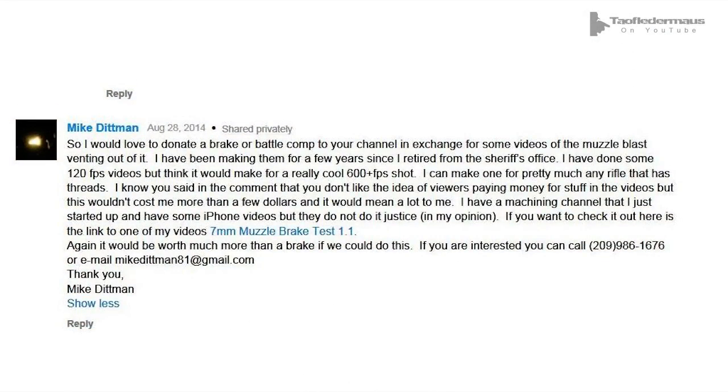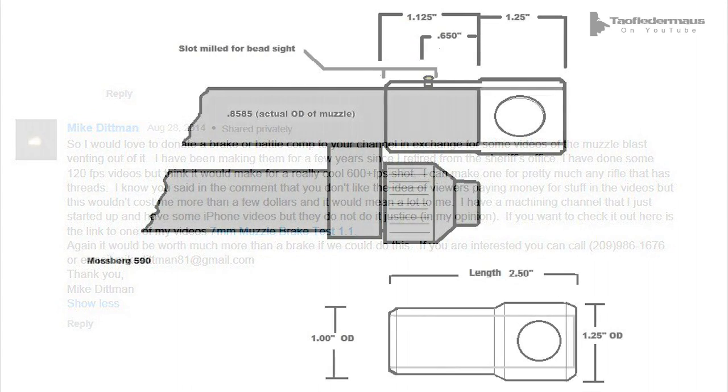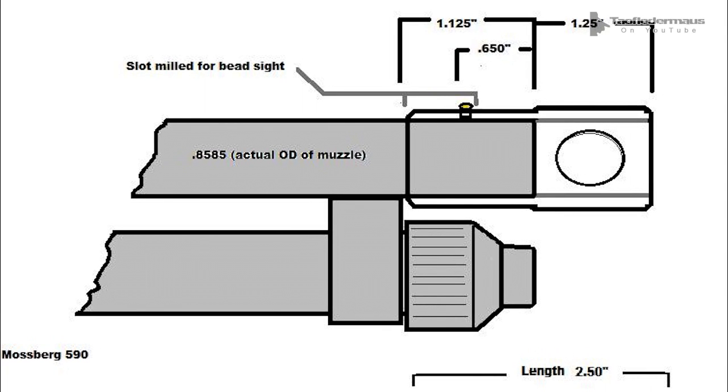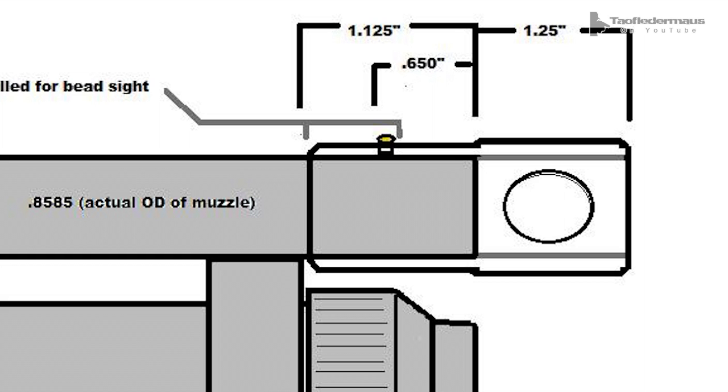Mike Dittman recently contacted me about making a muzzle brake for me, but the problem is I didn't have any firearms with a threaded muzzle. So I thought — what about a shotgun muzzle brake, and what about designing a muzzle brake that uses an interference fit or a shrink fit to attach it to the barrel? I submitted this design to Mike and said, 'Hey, can you make this?' I don't think anyone's ever made a muzzle brake held on just by an interference fit before.